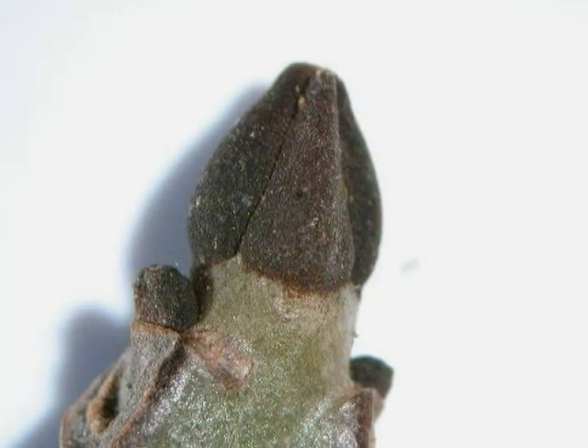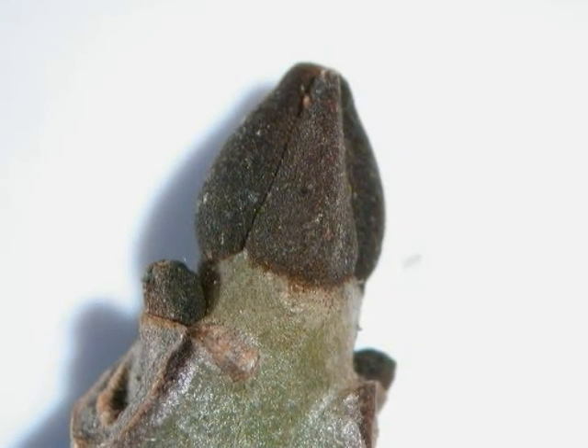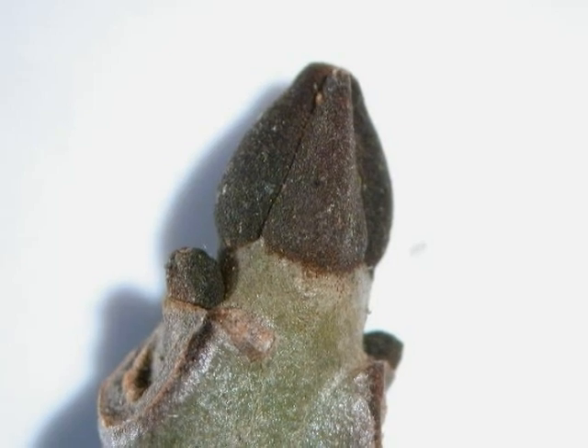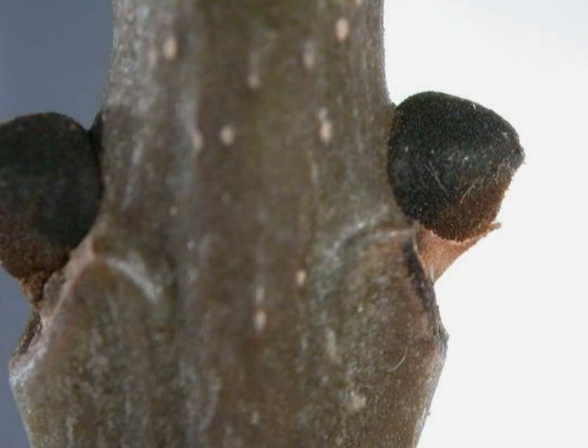The terminal bud of Fraxinus excelsior is often described as the shape of a mitre, a bishop's hat, because four felty black bud scales draw together towards a blunt tip. Lateral winter buds, in opposite pairs, are also black and rather felty.